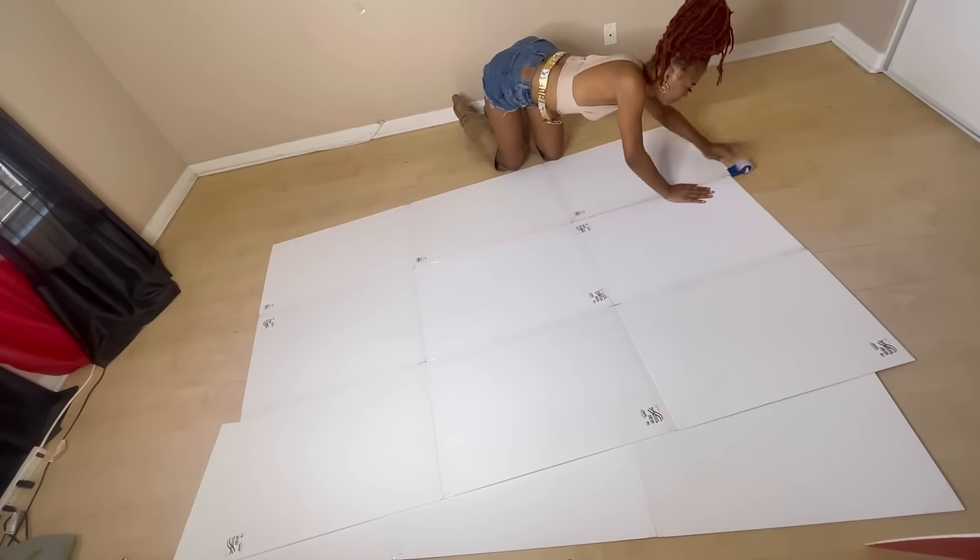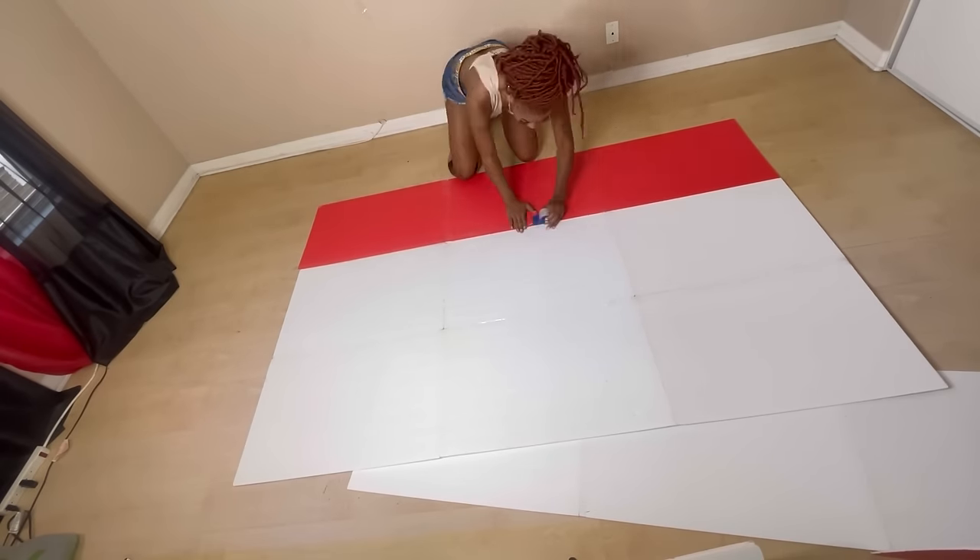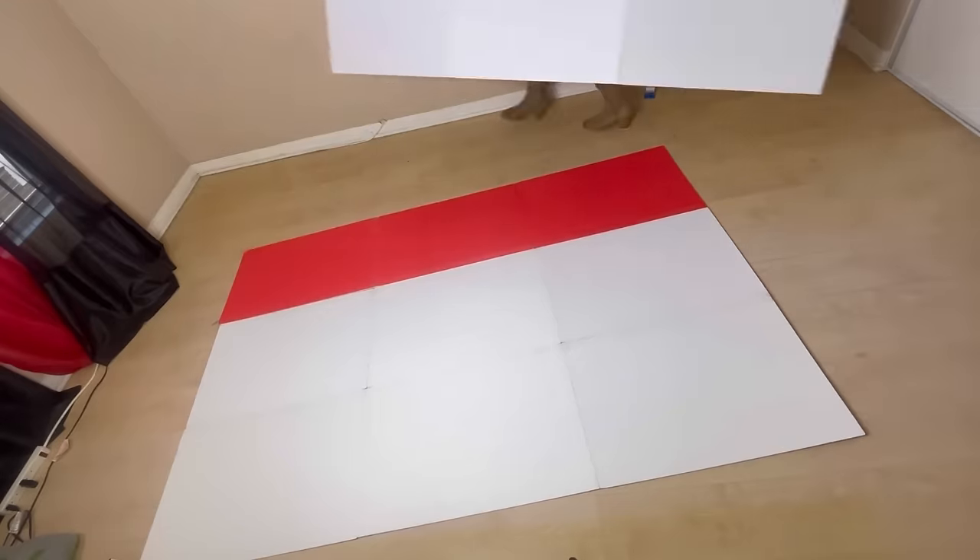Excuse the red boards — they ran out of white for some reason, and I had to do what I had to do, so that's the reason why there are three red foam boards.